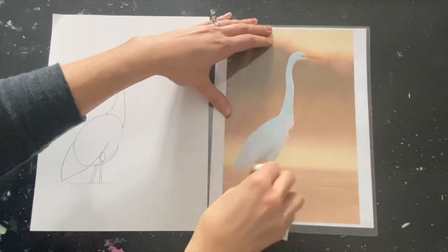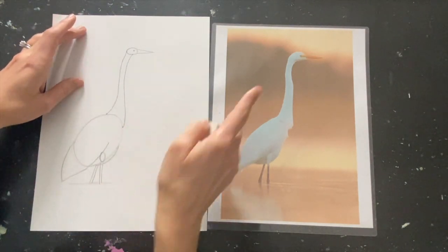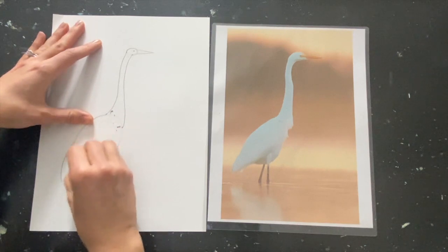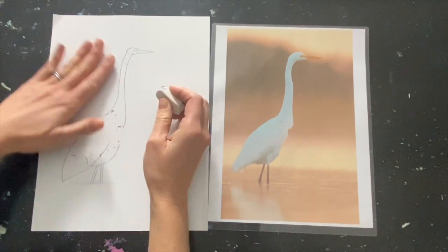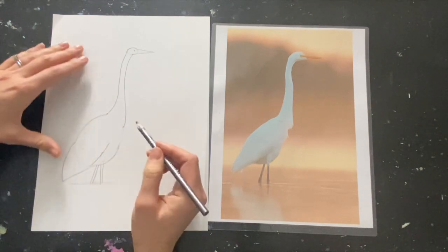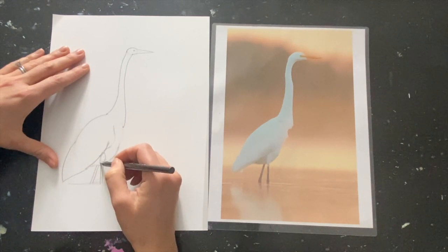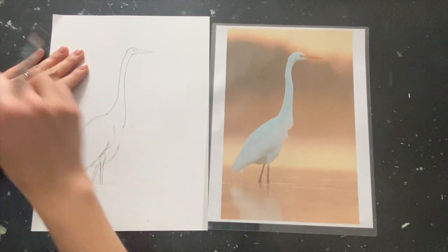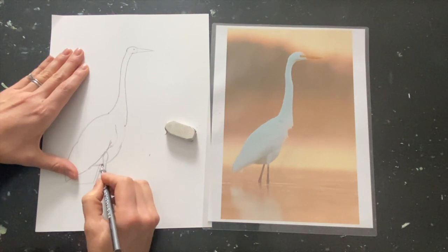I'm going to take those off and start erasing some lines. For instance, in the head you wouldn't see this line here. You don't see this line or this line. I'm going to soften that oval of the muscle tone. I'm going to start getting in some of the texture of the feathers in here. The muscle tone kind of leads into the leg here. This leg is in front, so you want to have it be a little bit more prominent. Remember, the leg on the other side of the body would stop right there.